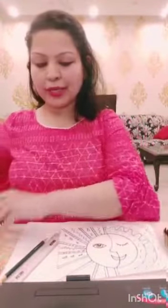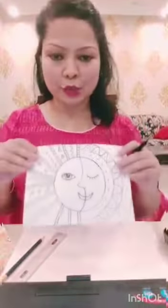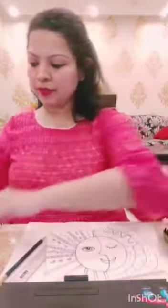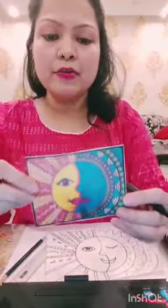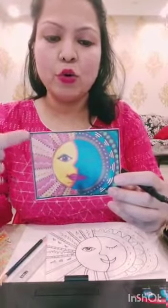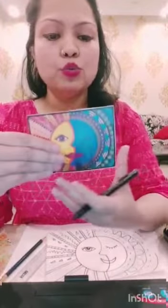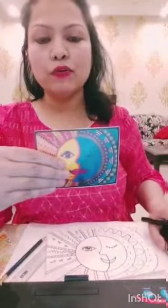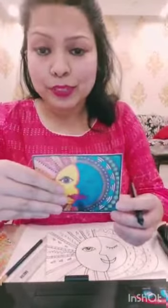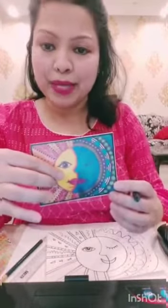Now, you can outline it with a black sketch pen to give this drawing a bolder look. For coloring, towards the sun, make use of the warm colors like yellow, orange and red. And towards the moon side, make use of the cool colors like whites, purples, pastels and pinks.